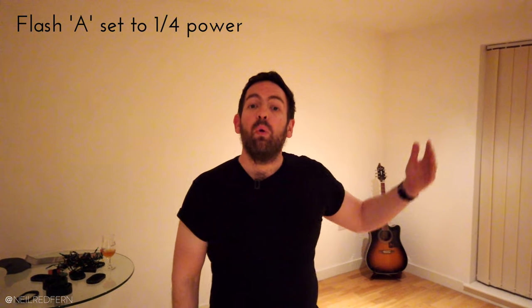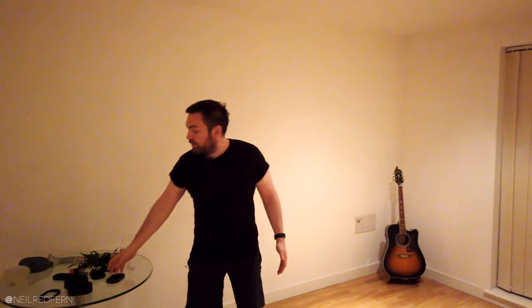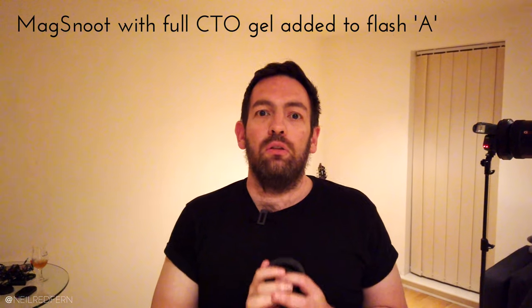There's no modifier on this speed light at the moment so the light is going to go everywhere. Let's give that a go. It looks terrible, but that's not a problem. I was guessing at a quarter power. The light coming out is spilling all over, so we really need to limit that spill so it's only hitting my head. If you've watched my videos before, you'll probably guess what I'm going to do next — add a MagMod modifier, specifically a snoot, which is excellent at limiting light spill.